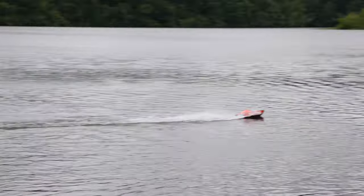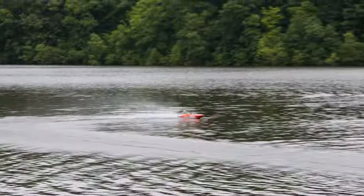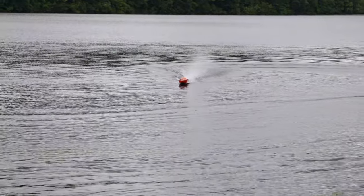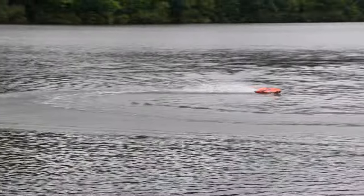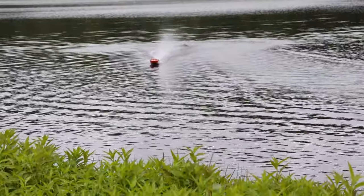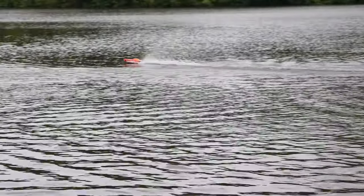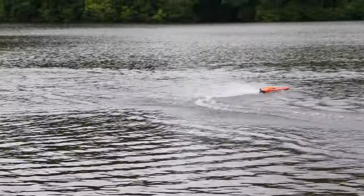It looks like it has good tendencies to not flip — knock on wood. A lot of times you get a boat without self-righting that's so fast, if you don't go out on a perfectly calm day it might flip and you'd need a kayak or another RC boat to recover it. I don't think you'll have to worry about that with this one. I've been at pretty much full throttle this whole time, cranking hard on the turns both ways — full left, full right — and it does really well. It's very, very stable.